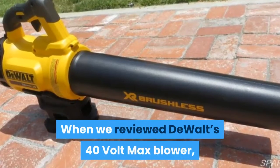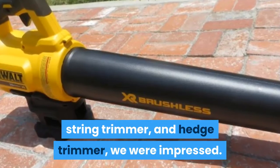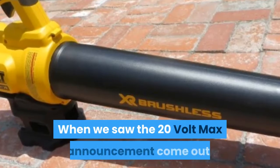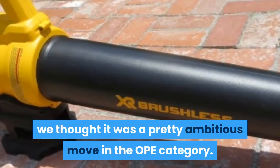When we reviewed DeWalt's 40V max blower, string trimmer, and hedge trimmer, we were impressed. The power tool company's entry into outdoor power equipment was solid. When we saw the 20V max announcement come out, we thought it was a pretty ambitious move in the outdoor power equipment category.